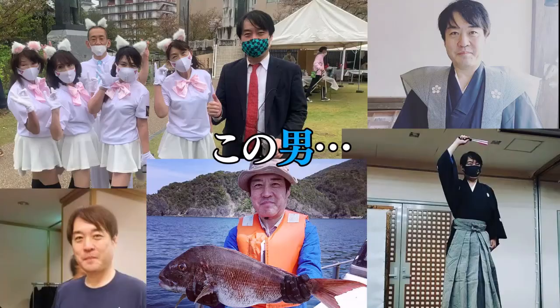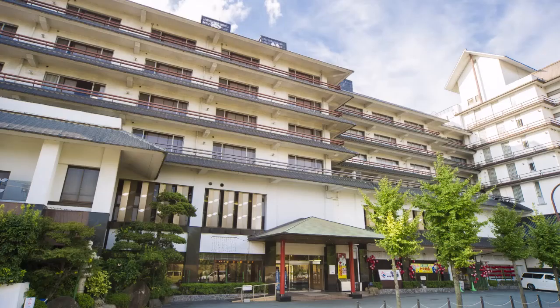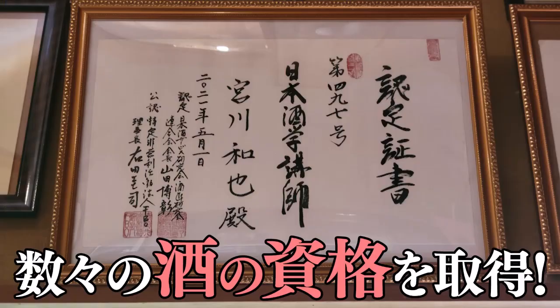This man, the president of Nishi no Miyabi Tokiwa in Yuda Onsen, Yamaguchi Prefecture, has acquired numerous sake qualifications.